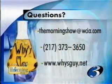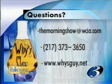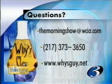If you have a question for Matt or you want to send him an answer to his question this week, send it to themorningshow@wcia.com, or you can email him directly at wiseguy@uiuc.edu. Leave a message on The Morning Show feedback line at 373-3650 or 3661, or you can go online to wiseguy.net.